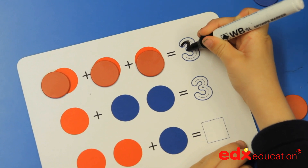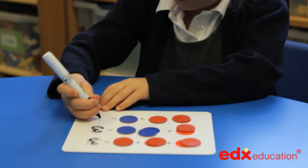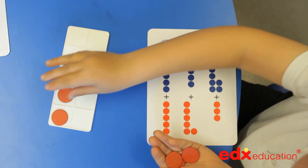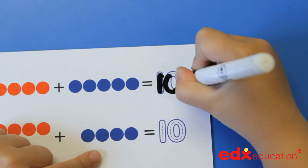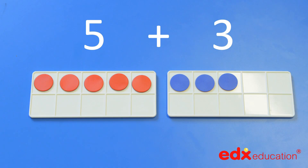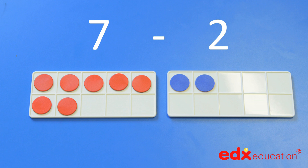The set starts with counting, writing numbers and understanding the value of numbers, and builds upon these basic concepts through to addition and subtraction. The double-sided counters in different colours help to set up visually clear sums such as 5 plus 3, 6 plus 4 or 7 minus 2.